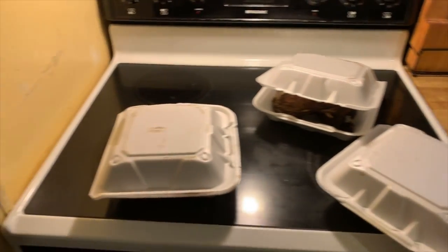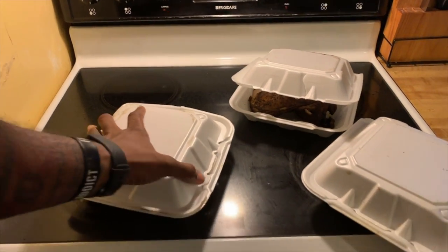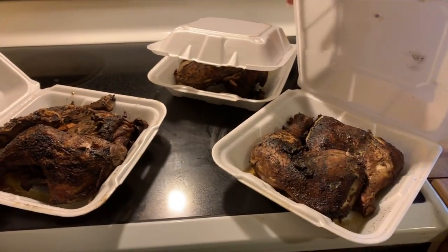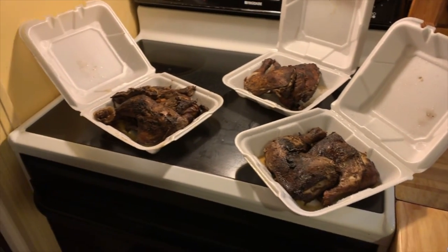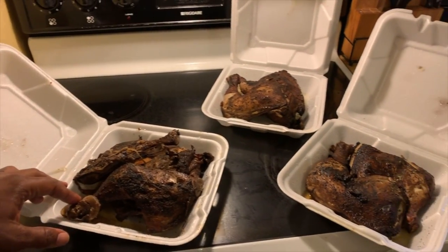All right, so here we are again meal prepping with you, baby. This week I got some grilled chicken, man. Shout out to my cousin Camber — he grilled out for his parents last night, and he was like, 'Cuz, I got some extra chicken if you want,' so I went to town.